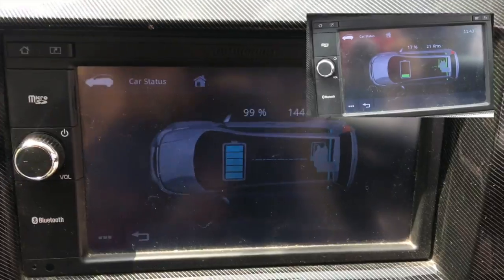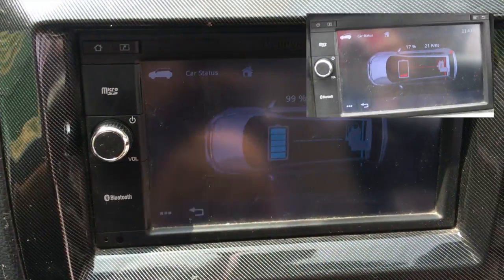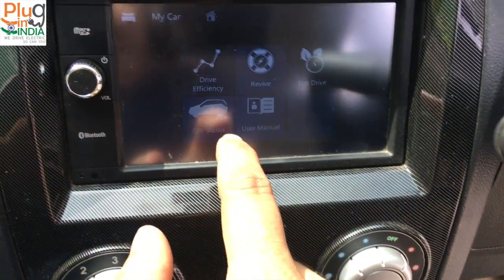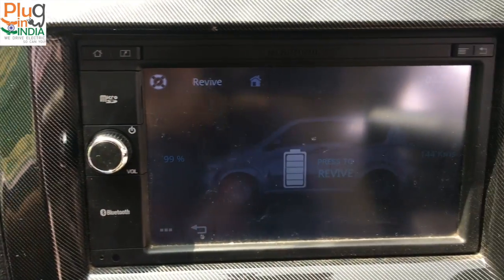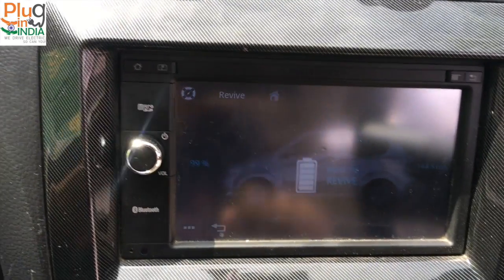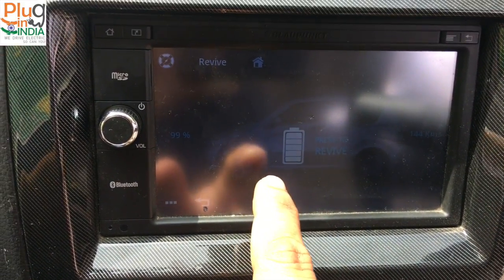While the car is in motion, you get indicators to show battery charging and discharge — pretty interesting. You also have a Revive option, which gives you more battery if you're stuck somewhere. There's a little bit of backup reserve stored that can be used to revive and travel a few kilometers.